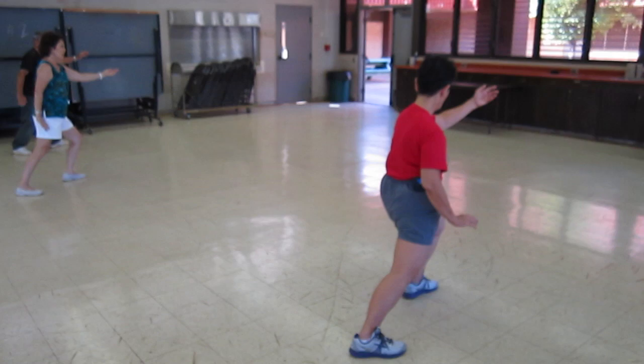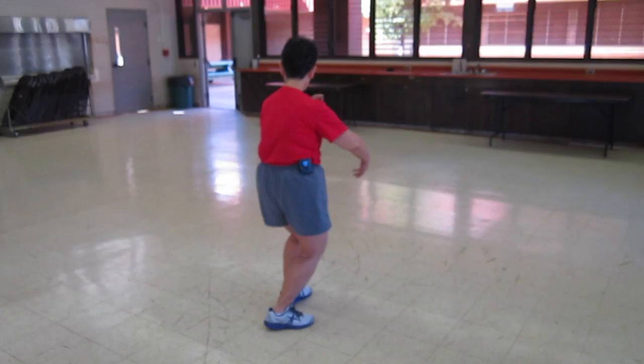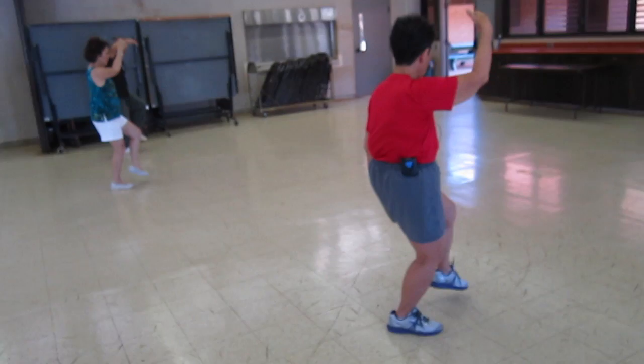Half step forward, hold your ball. Rotate or spin your ball to the left. Lift up your hand, lift up your foot, pop your left hand — white crane spreads its wings. This time that hand is on the bottom, and we're on a side step so that you can see my hands.